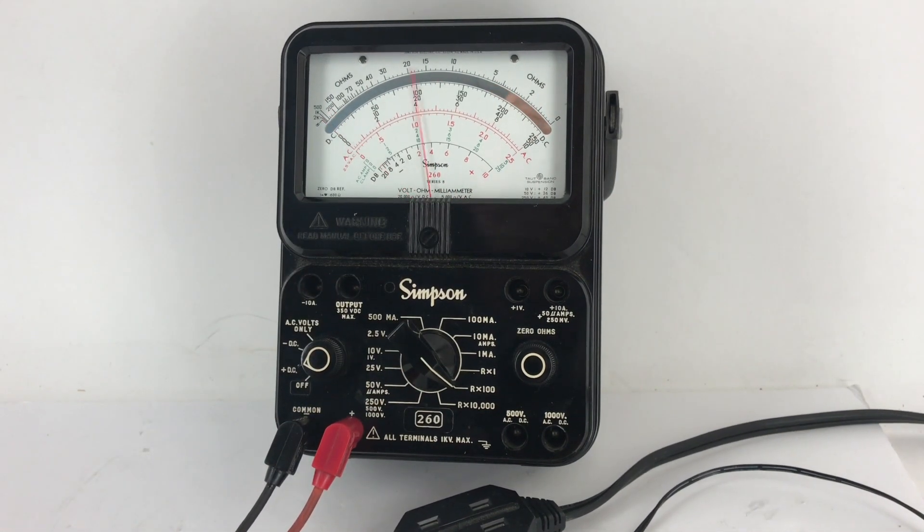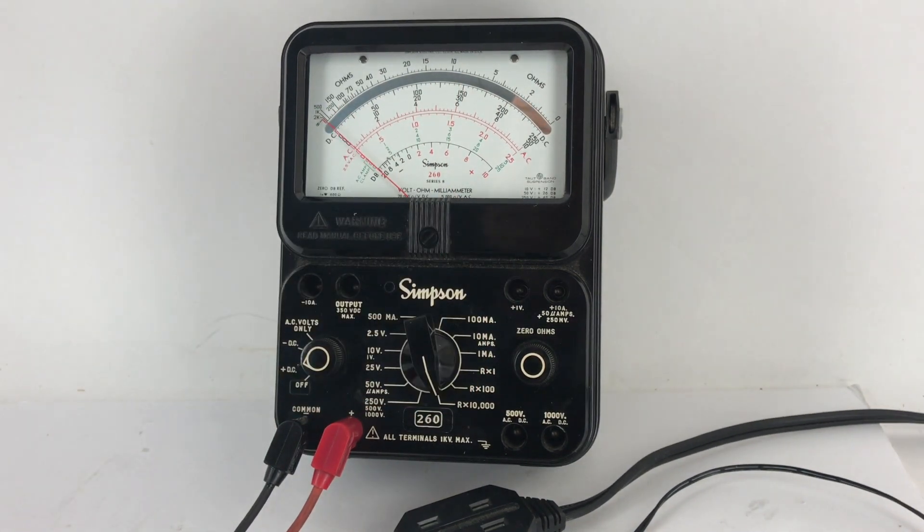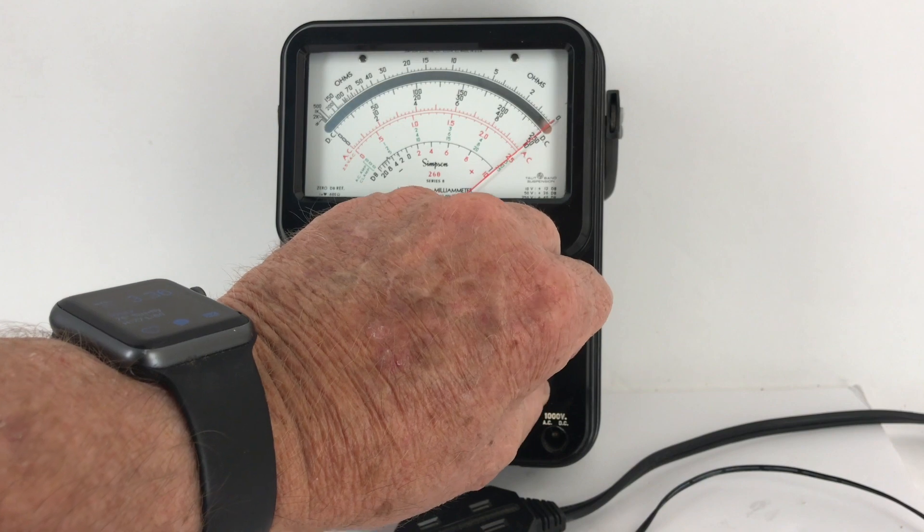There's R times 100 — that works. R times 10,000. And again, very easy to zero in.